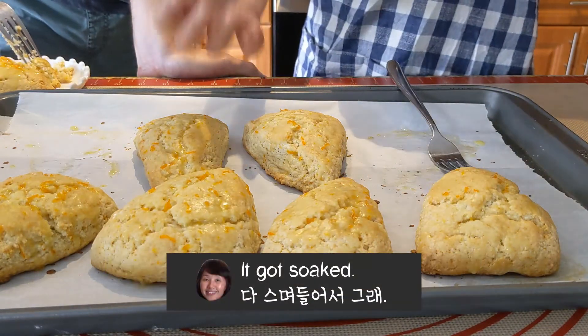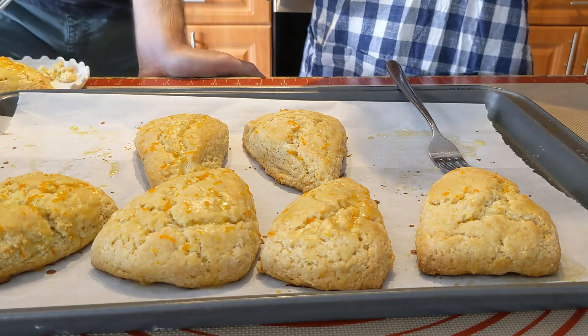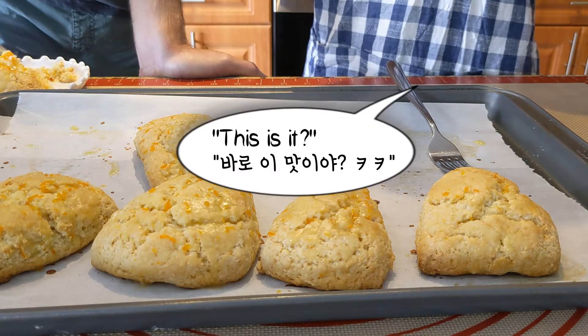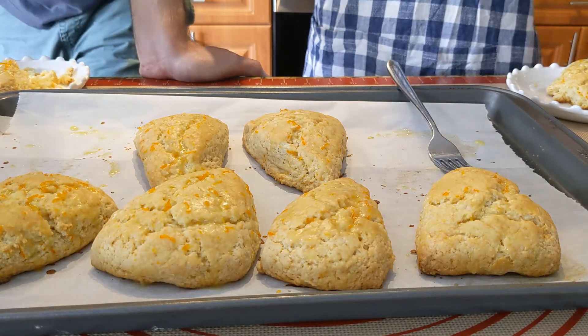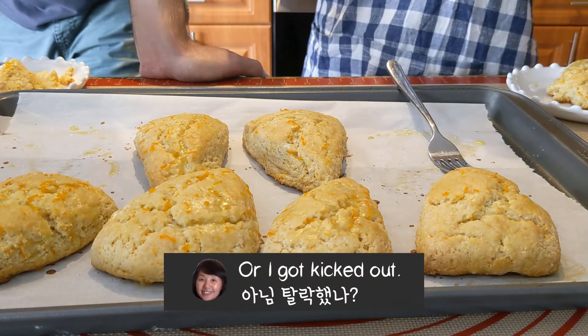I put enough. Yeah, I'm sure it's enough. Mmm. Even the batter. Better. This is it. I feel like I'm on the Great British Baking Show.